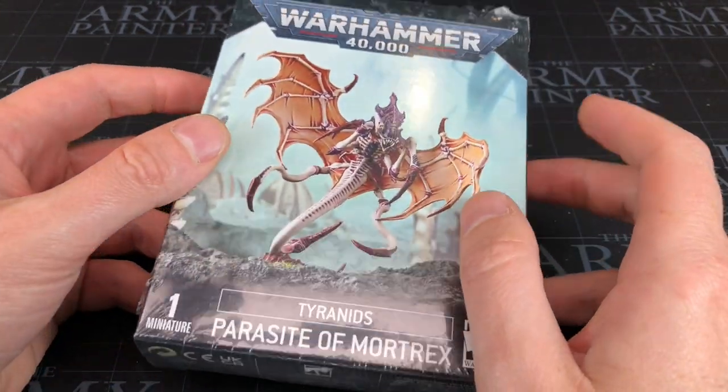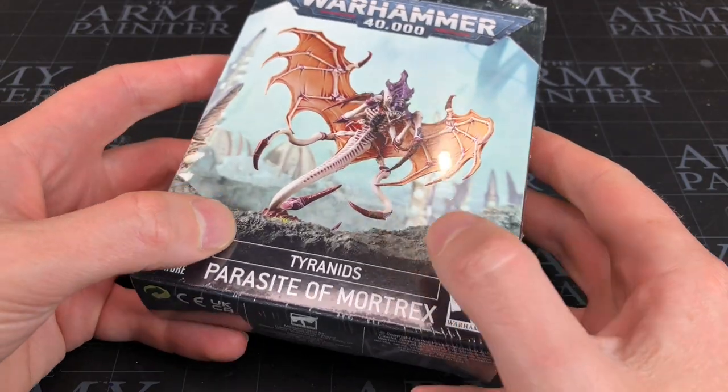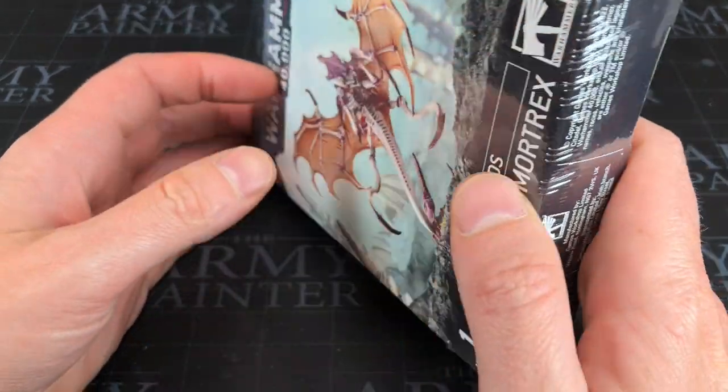Hey everyone, welcome to All Watch It Paint It. In this video we're going to be unboxing — but let's be honest, I don't think there's going to be any surprises in this box. This is the Tyranids Parasite of Mortrex. I'm expecting a sprue and some instructions, but I might be pleasantly surprised. After that we're going to actually assemble it.